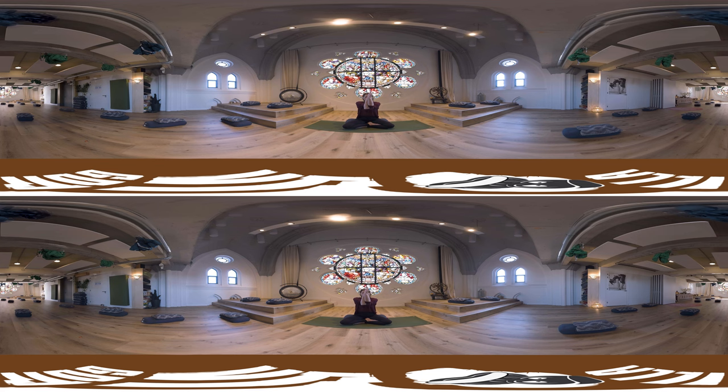Let's bring in some movement. Inhale, elbows coming up, exhale rounding. Exhale rounding.